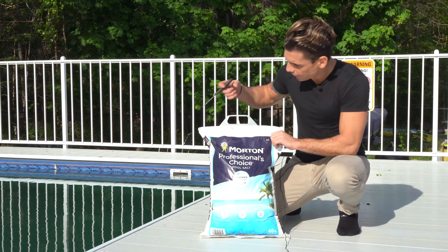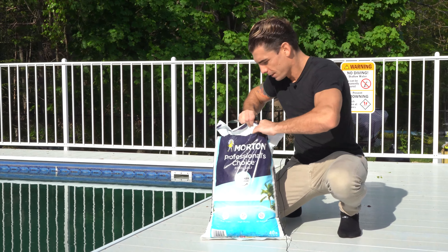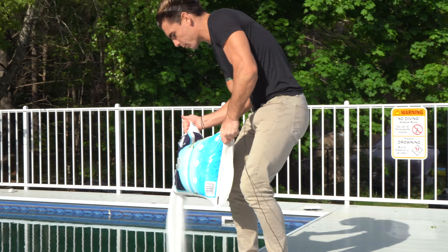We're going to cut it open, and the best way to do this is to just start to sprinkle it heavily all the way around the edge of the pool.